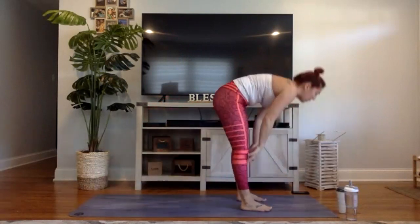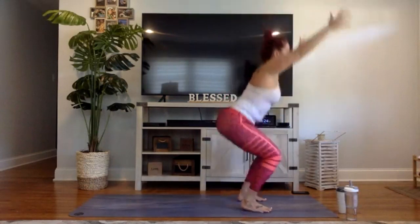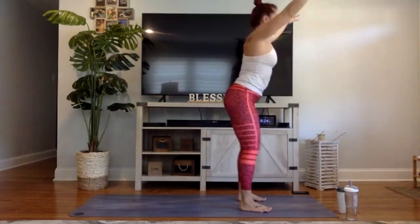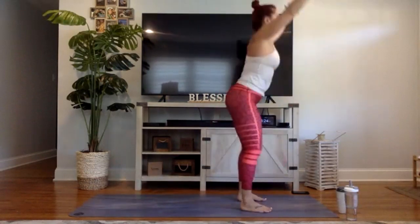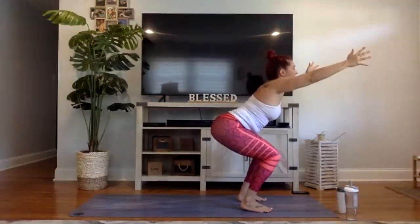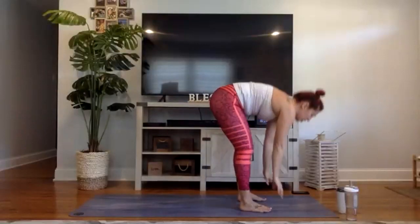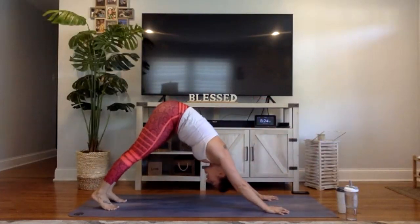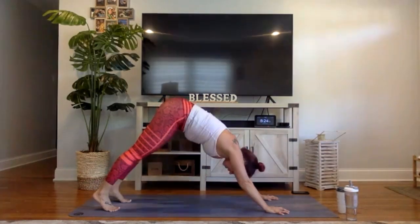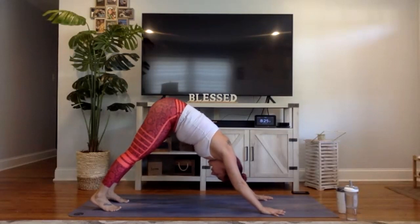Look at your hands, walk or jump to the front. Six inches apart, halfway lift, rise up — chair pose. Ten more squats, up and down. Nice work. Have a seat in the chair for five, four, three, two, one. Fold forward, halfway lift, chaturanga, up dog, down dog. Breath in, breath out. Inhale through your nose, exhale through your mouth. Nice work. One more breath, exhale let it go.